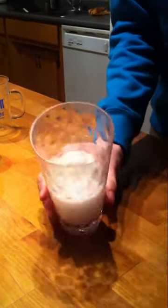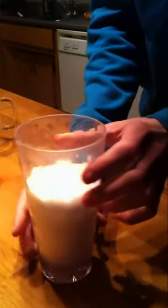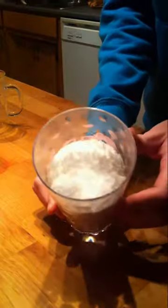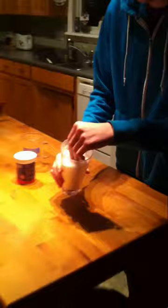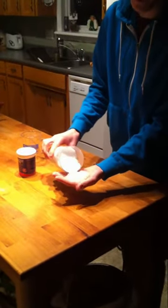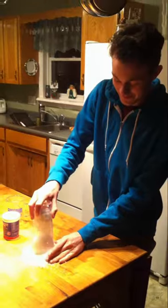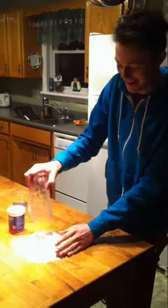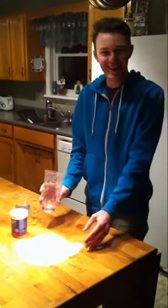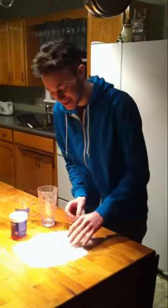Amazing! Whoa! Oh my god. And it looks like — sort of acts like snow. Oh, cool. Oh my god. Look how much that made! Cool.